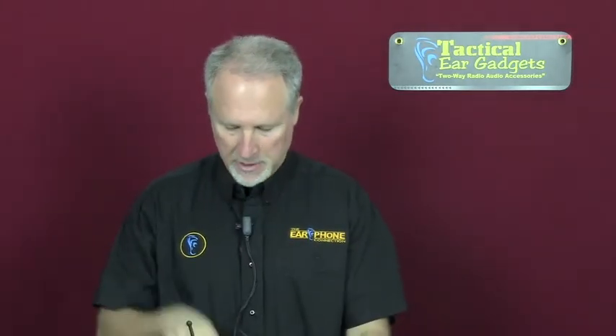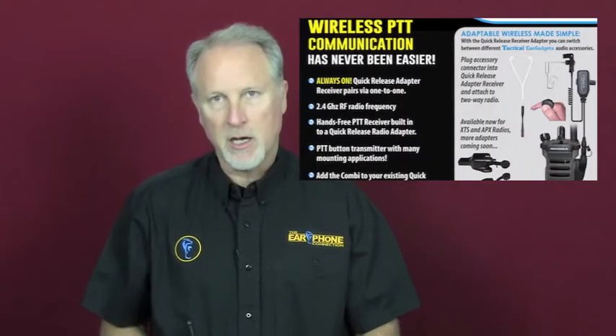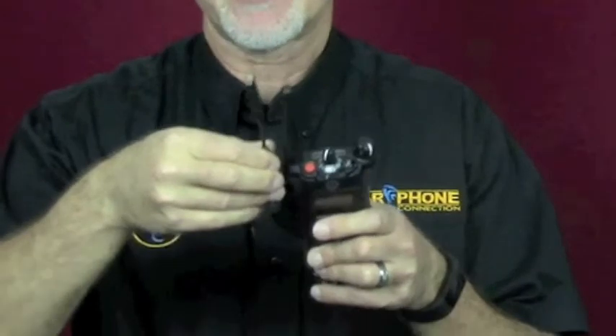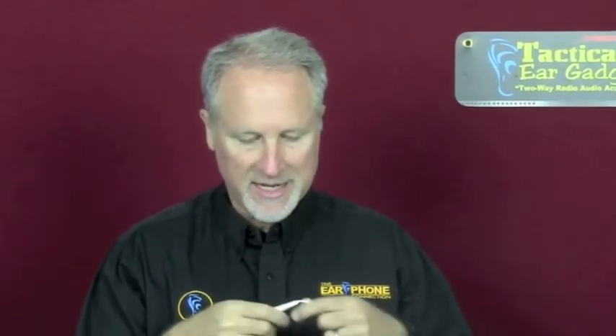The great thing about this combination is also the quick release portion, so you can disconnect the lapel microphone and connect other units. We have another kit called the Combi iBlend, great for plainclothes operations. It has a little pigtail that connects to the quick release adapter with a 3.5mm jack, so you can take an iPod-style earbud with the four-pole connector and talk right from the microphone on the earbud.